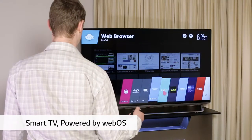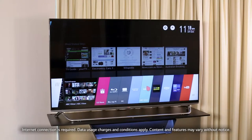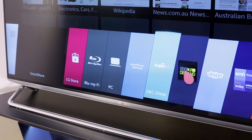The TV also includes LG Smart TV powered by WebOS. This revolutionary Smart TV operating system gives you quick and simple access to the content you love most. Uniquely engineered, this is Smart TV made simple.